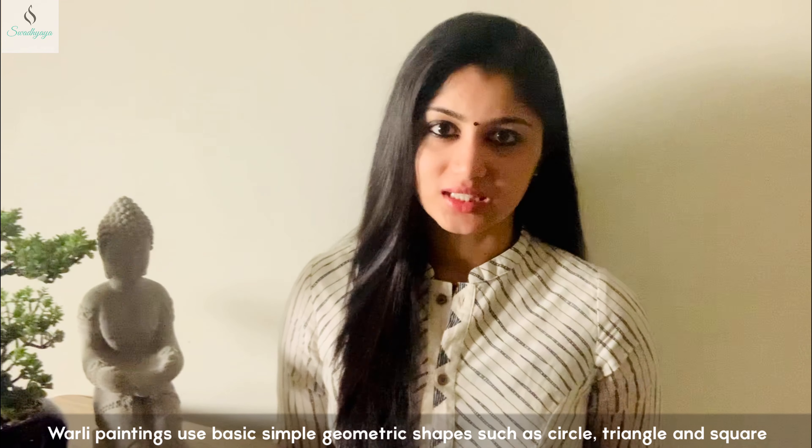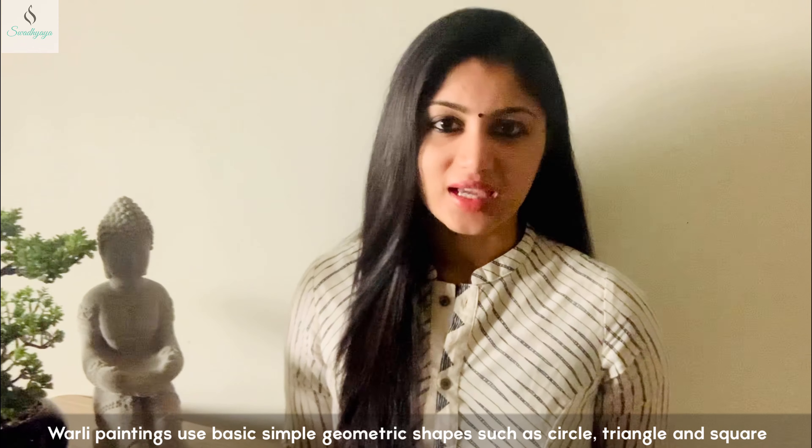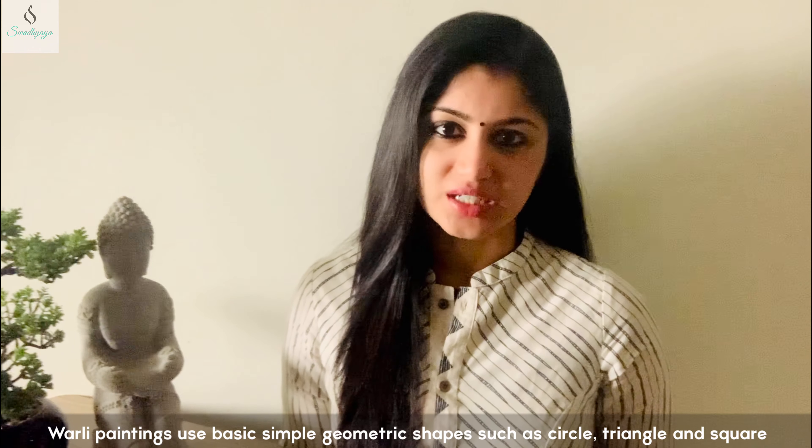What is the largest tribal group of Maharashtra? The largest tribal group of Maharashtra is Warli. Warli tribe has a traditional art form called Warli paintings.